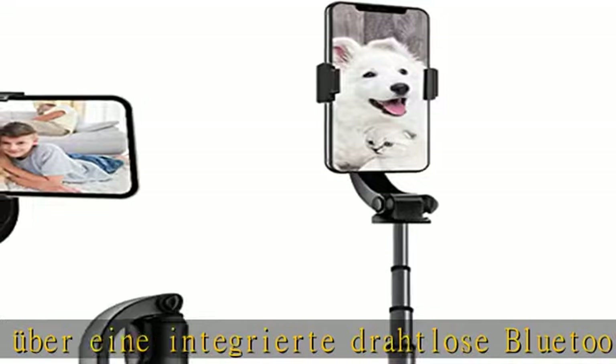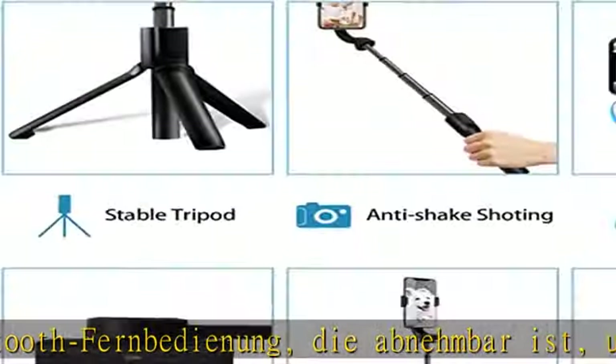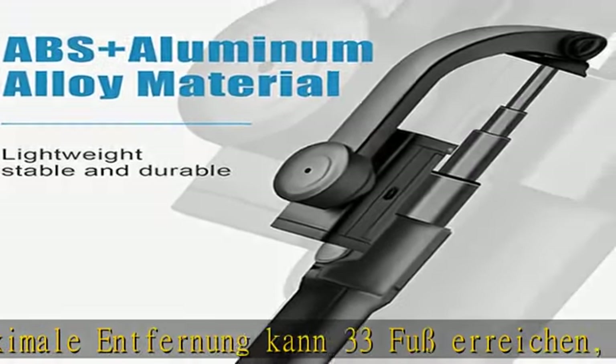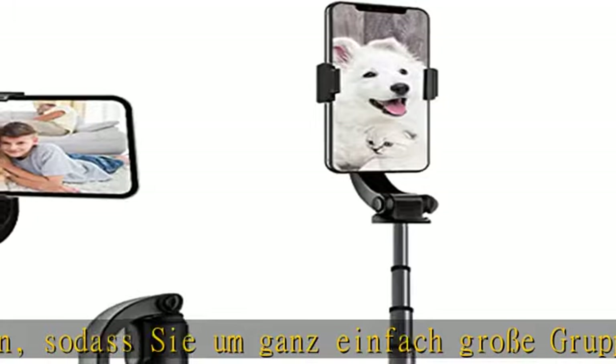Dieser Smartphone-Stabilizator ist ein Handyhalter mit Gimbal, der auf dem eingewinkelten Telefon aufgesetzt werden kann. Sie können zwischen horizontalem und vertikalem Kameramodus wechseln und von jeder Seite und überall fotografieren.